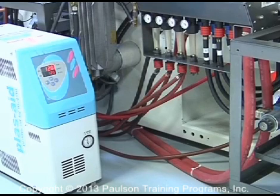This is a mold temperature control unit. It circulates coolant, usually water, through the mold to cool the plastic parts.